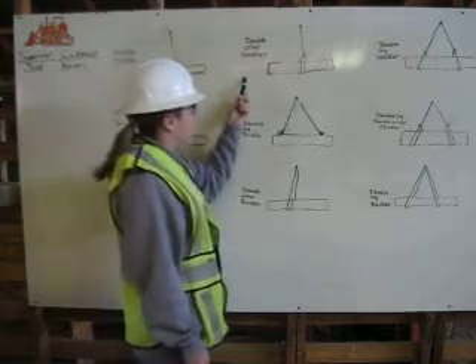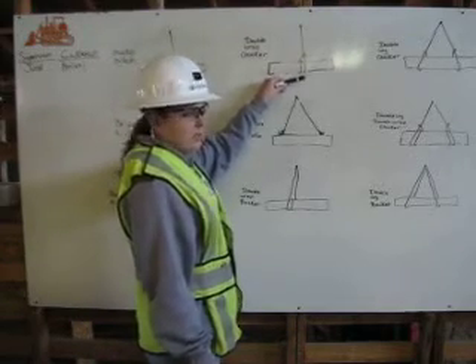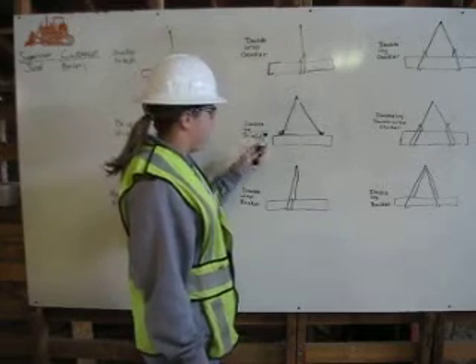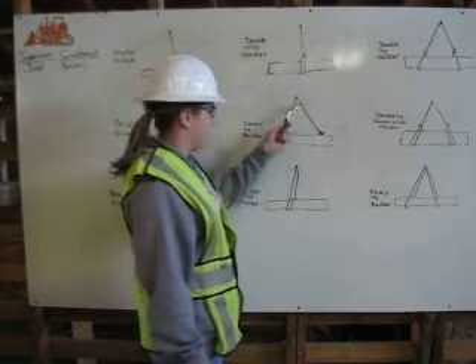Then you have the double wrap choker. It comes down from the shackle, wraps around the load twice, and hooks back to itself. Then you have the double leg bridle — two legs coming down that hook to the load with hook latches from the shackle.